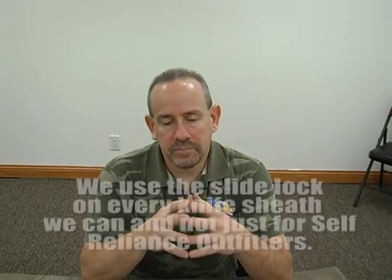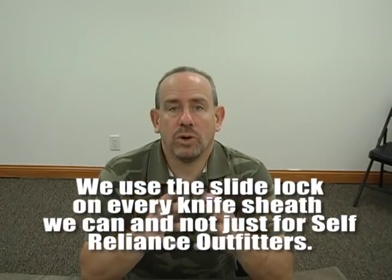Right now I want to talk about the slide lock system that you're going to see on a lot of knife sheaths that we put out. We don't put them on all of the knives that we make. Typically we will do it where we can, but on a lot of the stuff that we're making for Self-Reliance Outfitters we do put it on there. There are a couple knife sheaths that we don't right now.